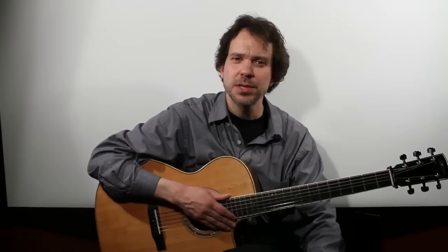Hi, I'm Dave Isaacs from Dave Isaacs Guitar Studio on Music Row in Nashville, and I'm here to demonstrate the basics of slide guitar. This will apply to an acoustic guitar or an electric guitar. I happen to be using an acoustic today.